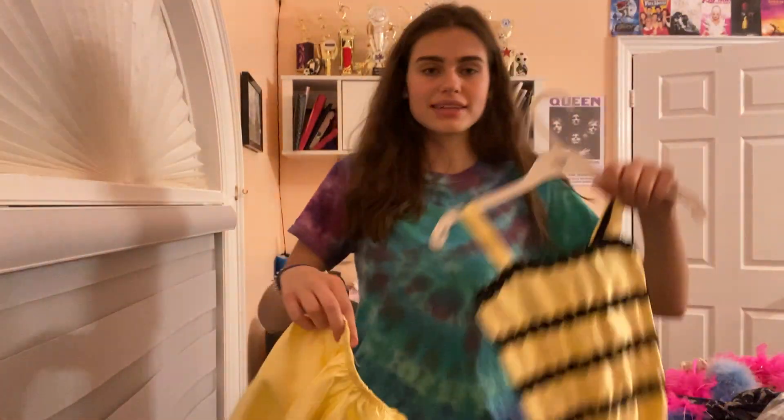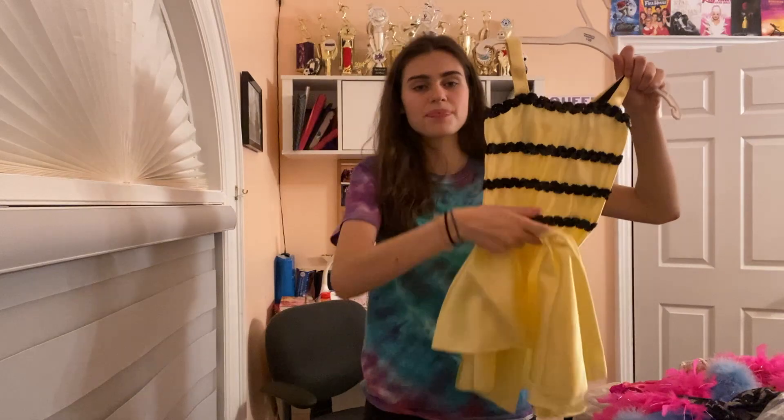This was my top costume to the song 'So Happy Together' — I'm showing this one because I have a video to go along with it.